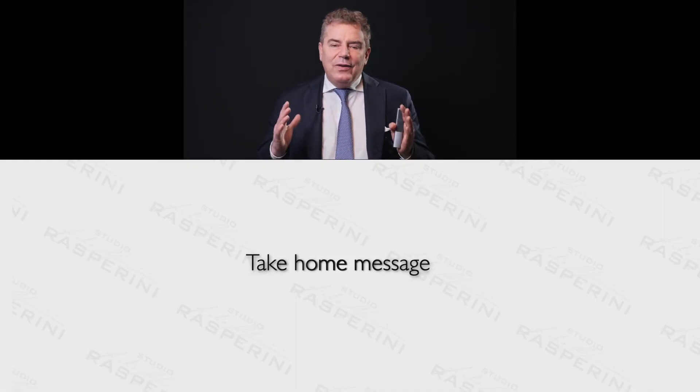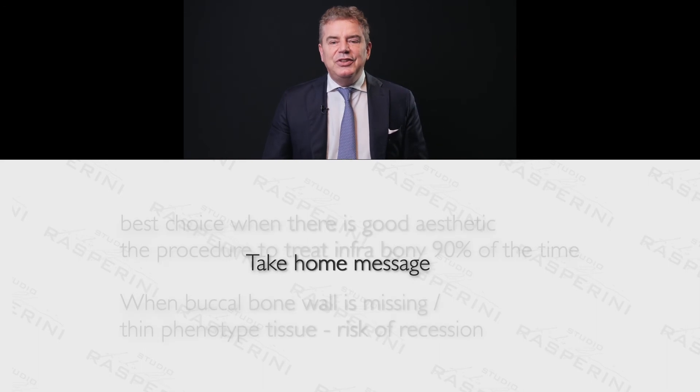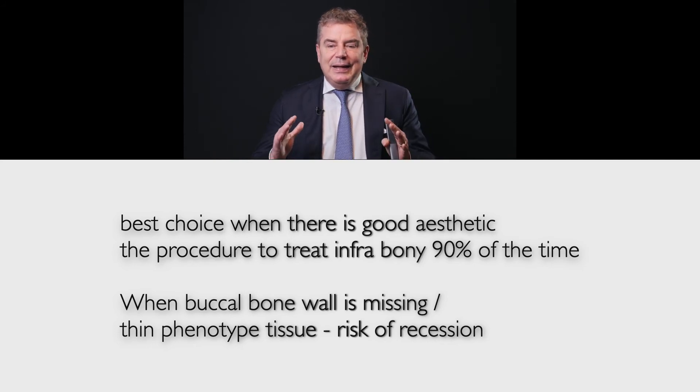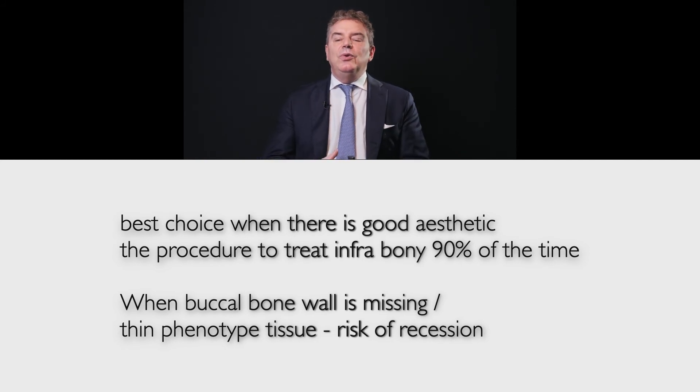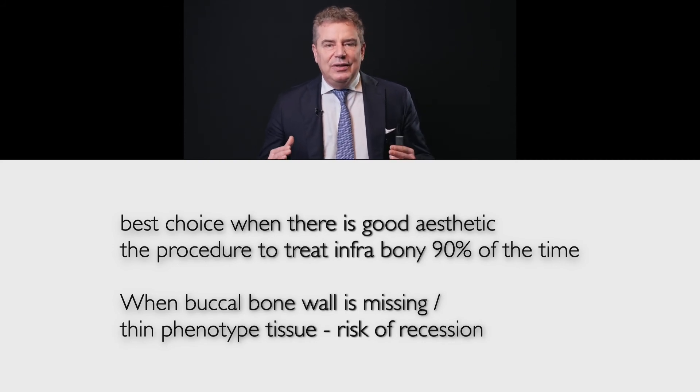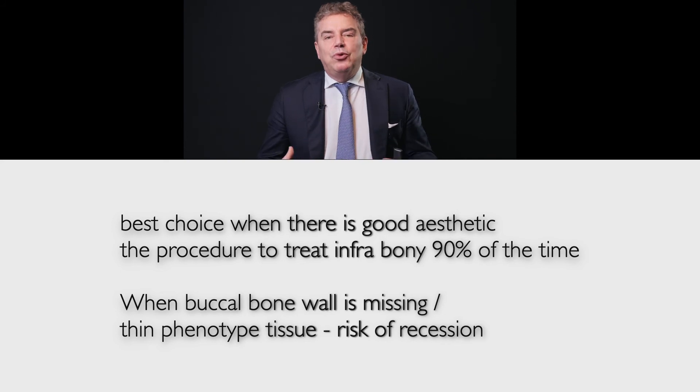The take-home message from this part of the presentation is that the best choice, where there is good aesthetics, is the single flap approach or modified MIST. This is the procedure we use for intrabony defects 90% of the time — it's an everyday choice, a routine technique.